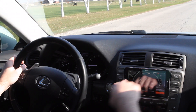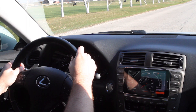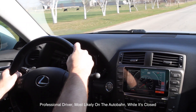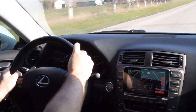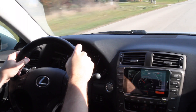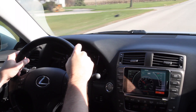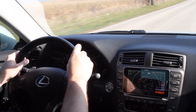Here's our zero to 60 function. We're going to reset this and just accelerate to start. 5.80 seconds to 60 in the old Lexus. Respectable.